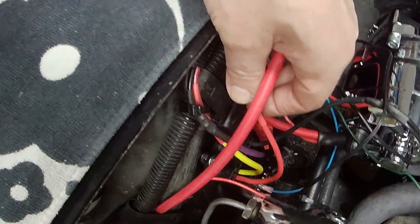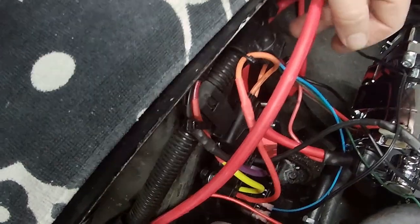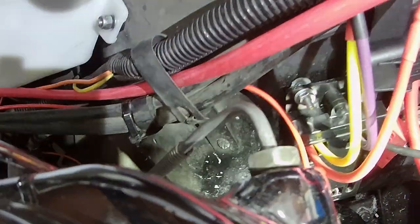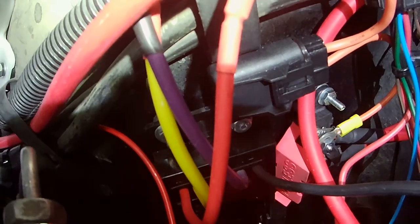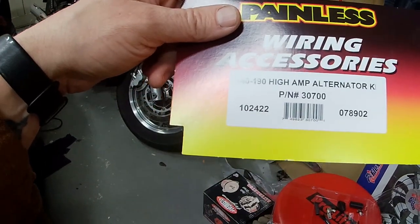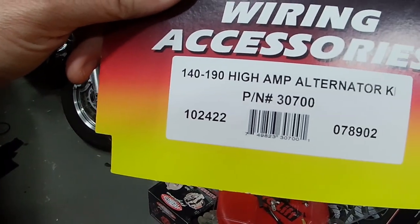The positive lead from the controller runs down to the supplied fuse. I mounted the controller to my fender with small bolts, and mounted the fuse off one of those bolts for convenience, keeping all the wiring as short as possible. My Painless wiring kit for the alternator is the Painless 140190 high-amp alternator kit — it comes with a 200-amp fuse, part number 30700.